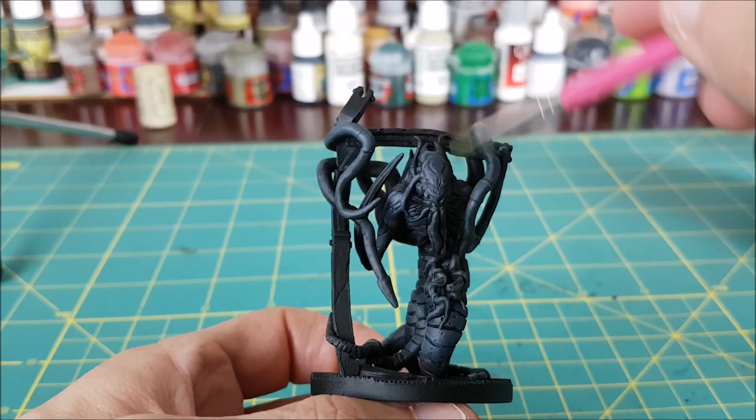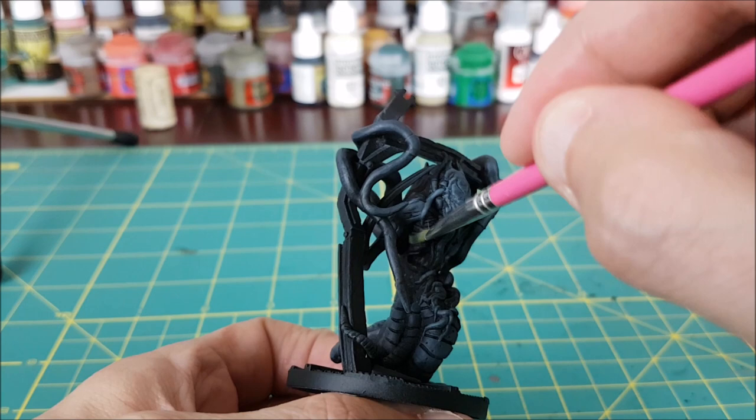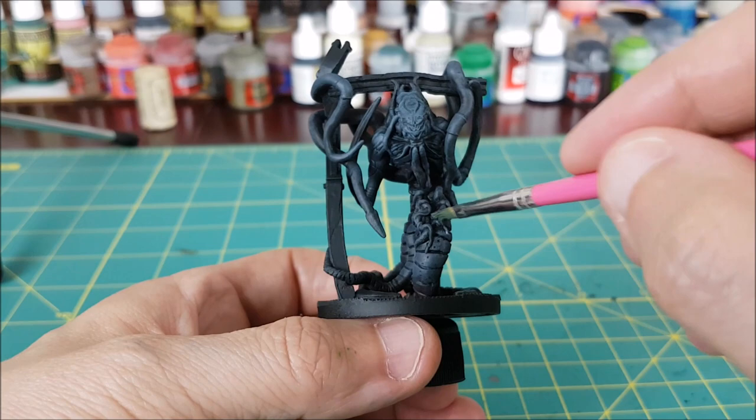After the entire body is covered, I'm switching to a small flat brush that's kind of frayed, and I'm using this as my second dry brush. I'm going to be using Thunderhawk Blue this time, and I'm only painting the top surface of the body and the tentacles. I'm leaving the underside alone.